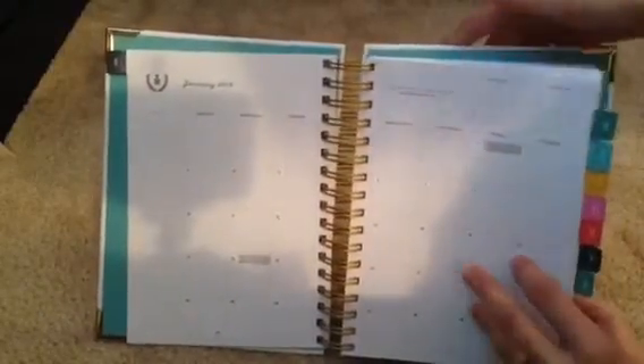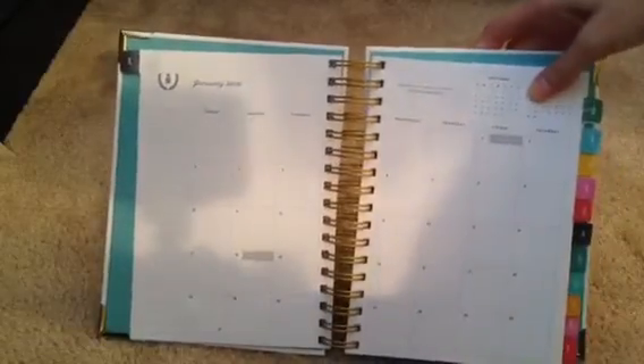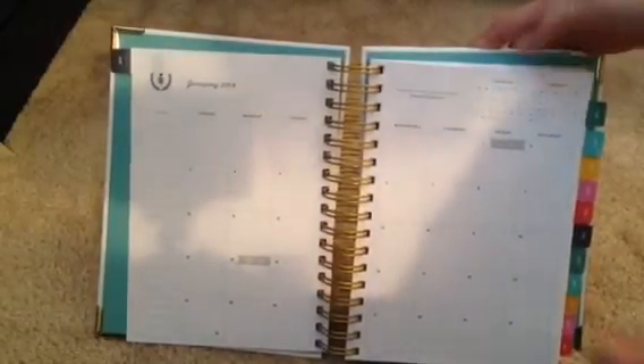I do like this planner — that's why I bought it again. So this is just the month on two pages, and like I said, this is the daily. It's got timed slots, a to-do section, and then it has dinner and notes. And then for Saturday and Sunday, they're both on one page.